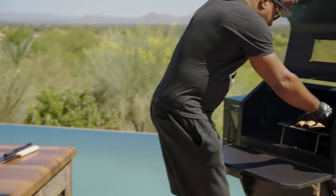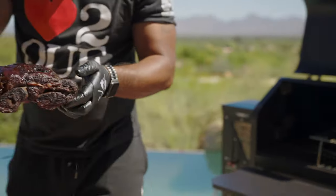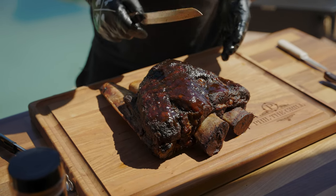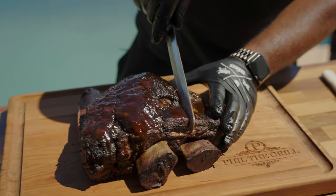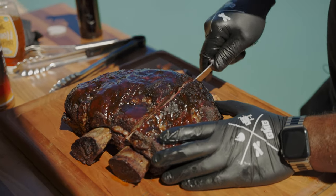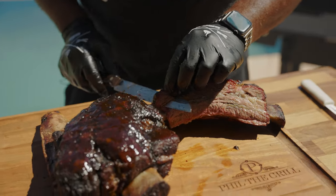All right, let's get this short rib out. Sauce is nice and set — that's looking good right there. What I try to do is just kind of cut it on a diagonal to try to give everybody the same cut. That's good stuff right there. Green Mountain Grills does it every time.